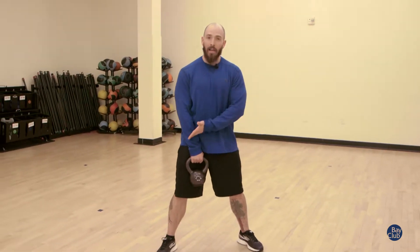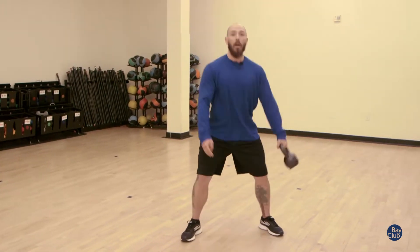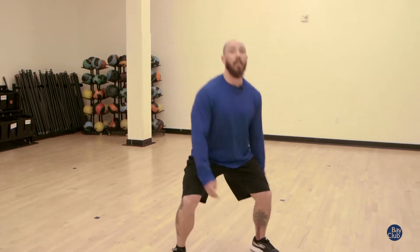Always start with a wide stance. We're going to switch the kettlebell from front to back between the legs, transitioning through, bobbing up. Take a nice good steady pace keeping that chest open, back is squeezing in the shoulder blades.